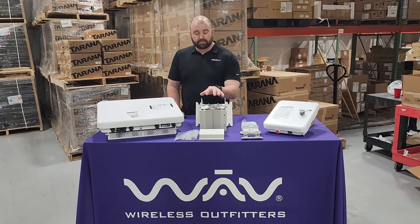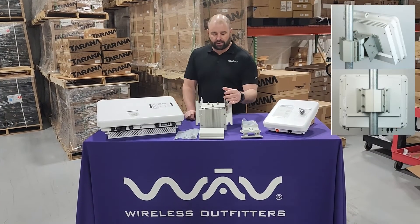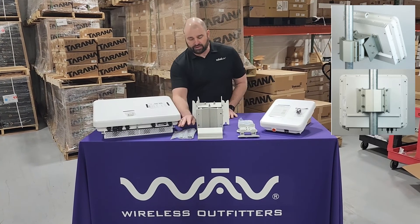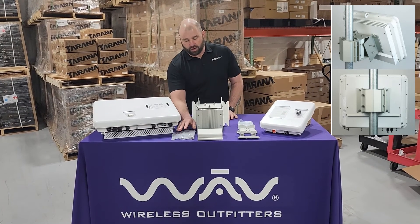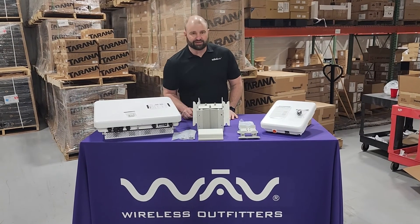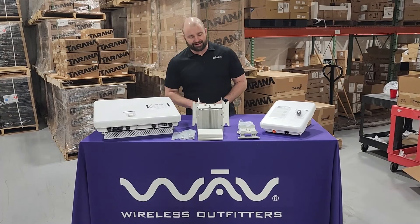A mounting kit does need to be ordered separately. I've unboxed these already. You have two main bracket elements that come in the box, and then you have all of your tools and hardware that you're going to need — your nuts, bolts, lock washers. Everything is included in just three pieces for your base node. Order that separately, folks.